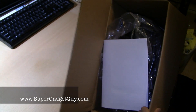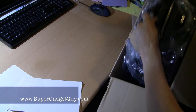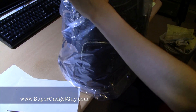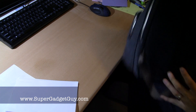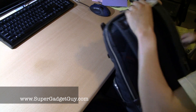It's a bit hard to unbox here. Inside there's just the packing slip and a bag. So pretty simple.